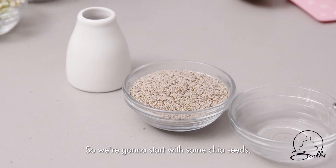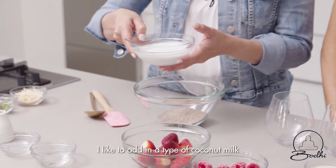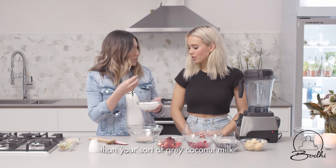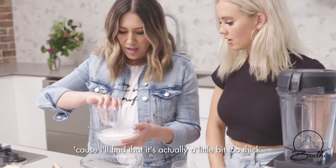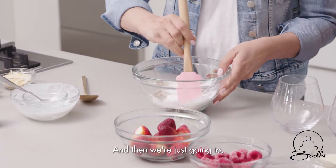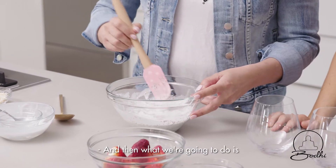We're going to start with some chia seeds. I like to add a type of coconut milk called Cara coconut milk, which is quite creamy, so it comes up a much whiter color than your sort of grey coconut milk. I'll add a little water to it because I find it's actually a little bit too thick, so we're going to pour that in.